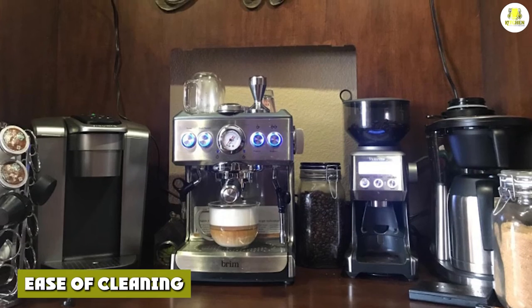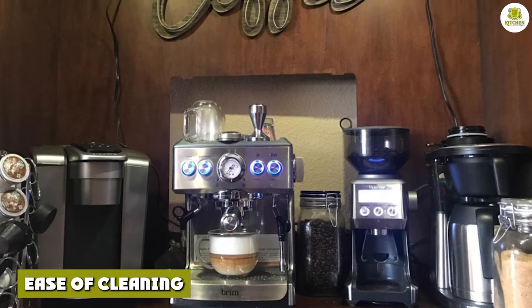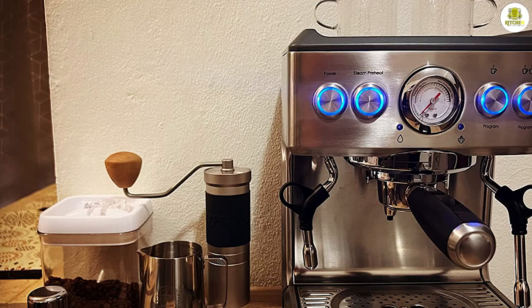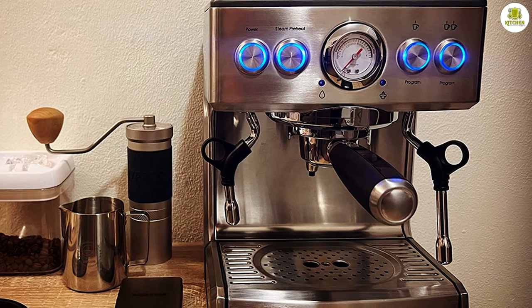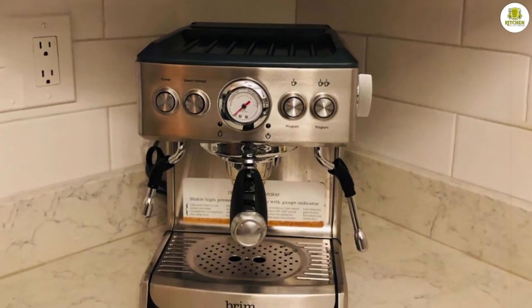Like all espresso machines, this one requires regular maintenance to keep it running properly and is not dishwasher safe. After each use, the instructions recommend regularly cleaning the filter baskets and portafilter, and occasionally wiping the exterior with a damp cloth. The tamper, frothing pitcher, drip tray, and slide drip tray must be cleaned and dried by hand. It's also important to let the machine cool down before cleaning to avoid burns.